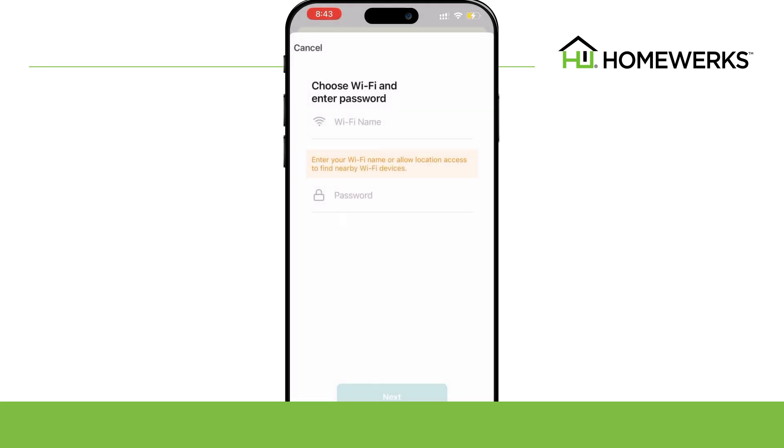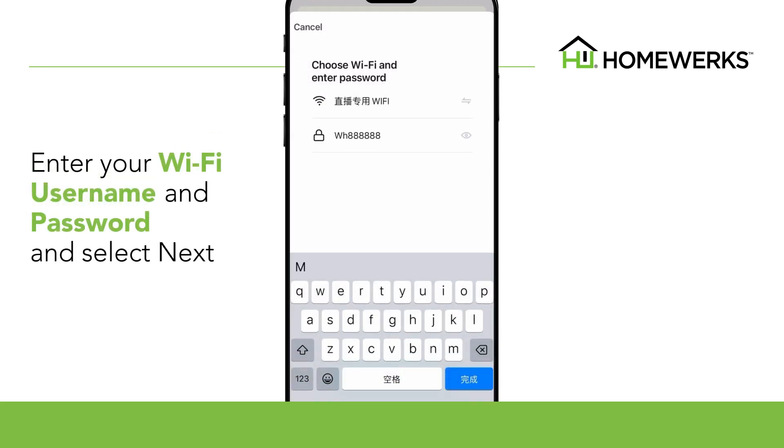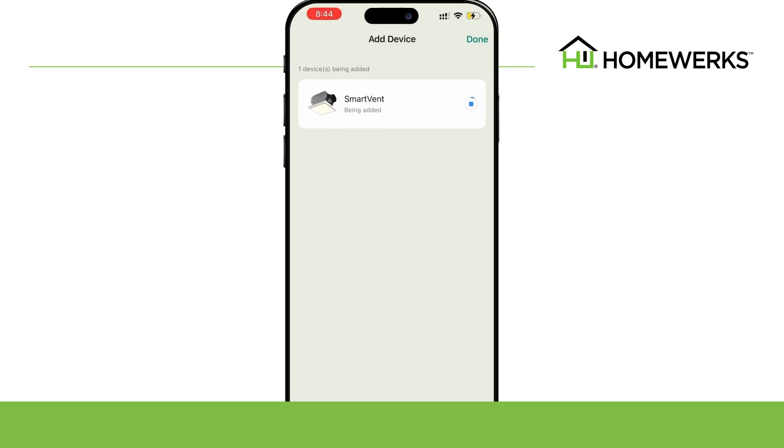If you do not enable location permissions, enter your Wi-Fi username and password and select Next. Once your smart vent fan is connected, you can adjust your settings.